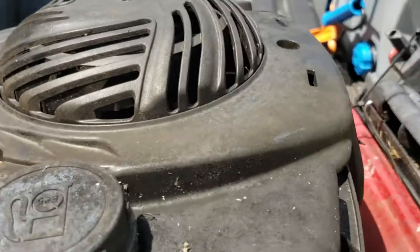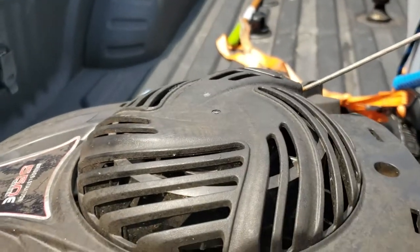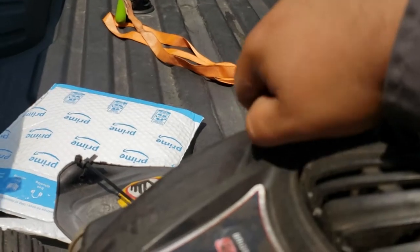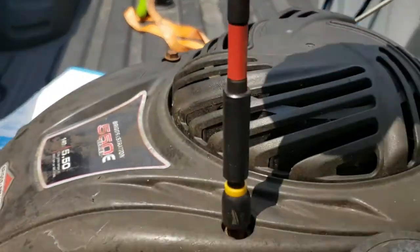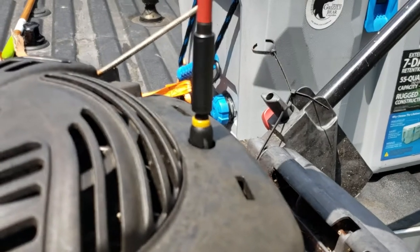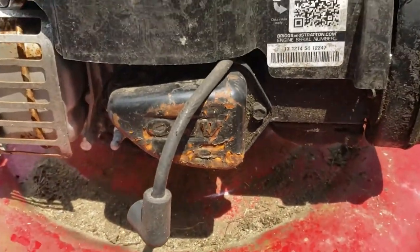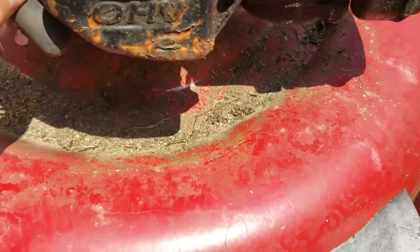After you're done with that, take your recoil starter, slap it on, put your bolts back in and tighten them down. And lastly, put the boot right back on the spark plug and you should be good to go.